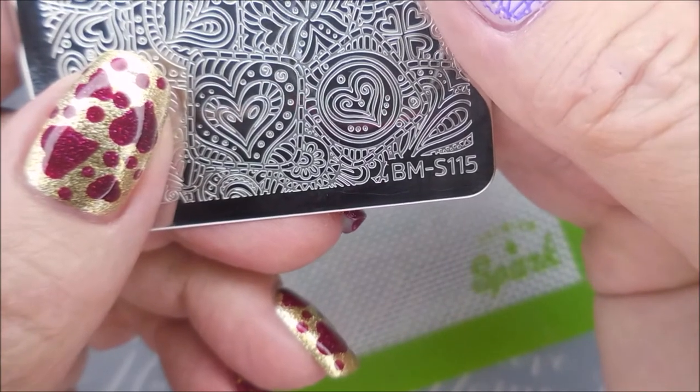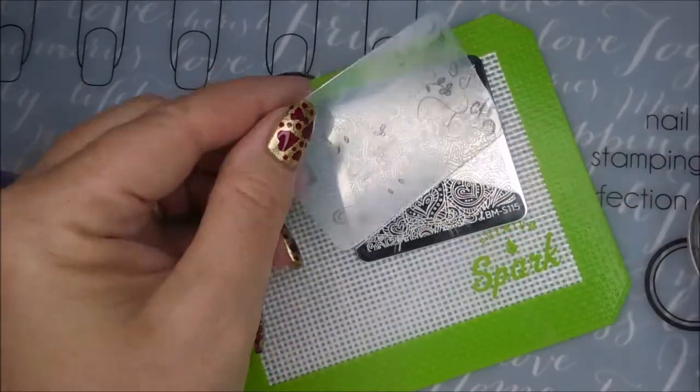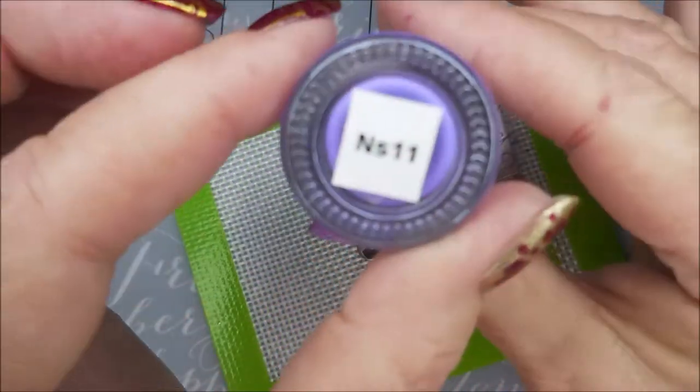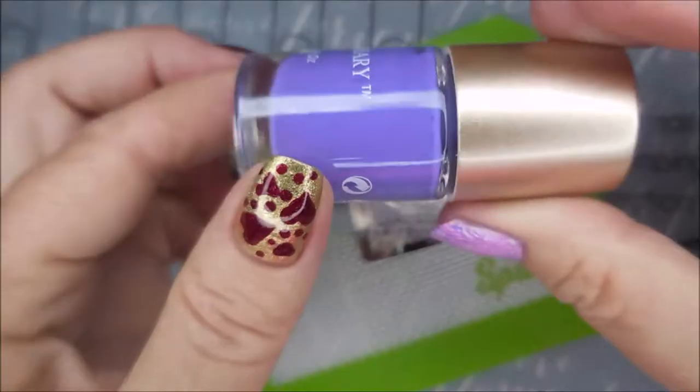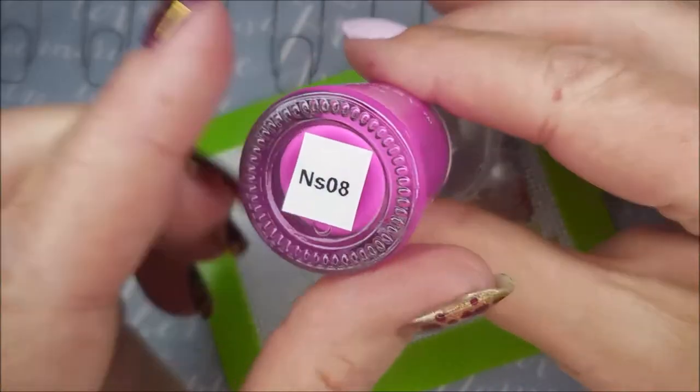I'm going to be using BMS115, my Clear Jellies Stamper Scraper and my Monocle Stamper. I'll be using Nicole Diary NS11 and Nicole Diary's NS08.